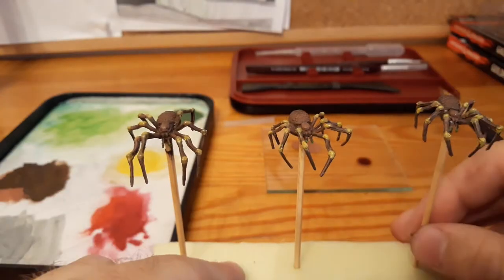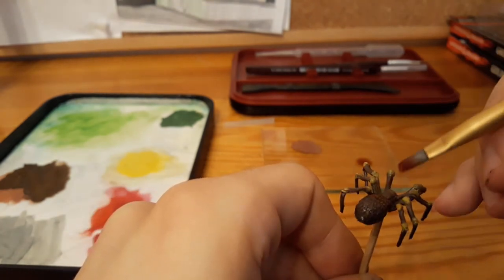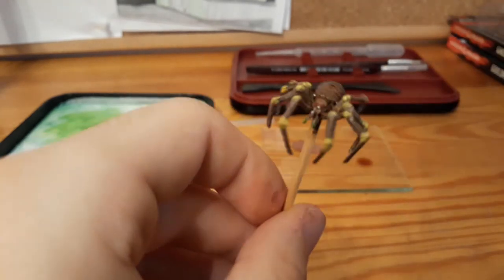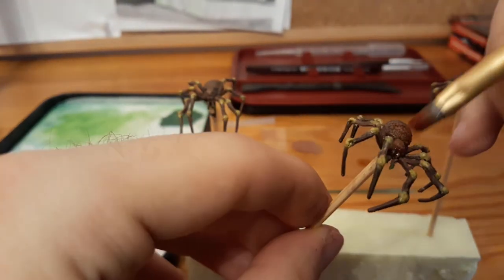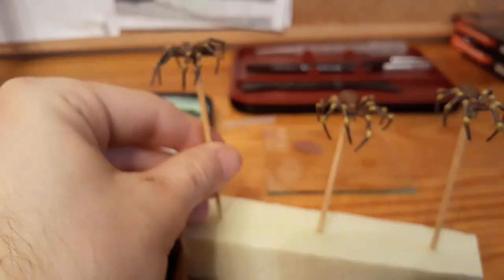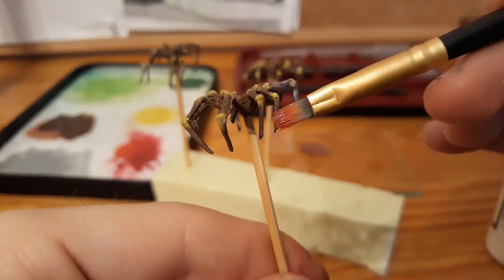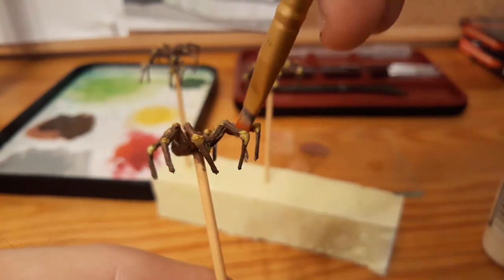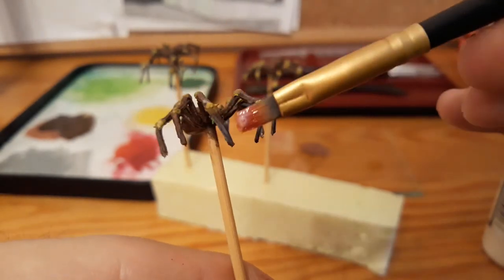Now I take red wash and put it all over the body except the furthest back part that I already washed with a dark wash. Now I use a little bit of matte medium for the body and the spider knees, and some gloss medium for the leg segments in between the knees, for eyes, and the fangs.